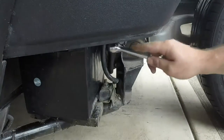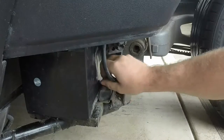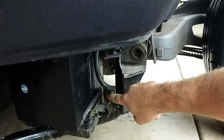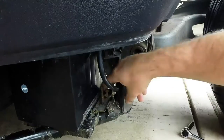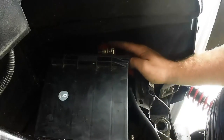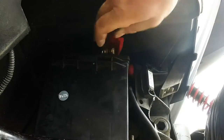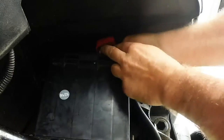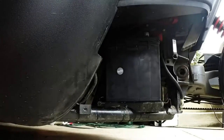Remove this rubber block holding the battery to the tray. Now I'm going to disconnect the battery's ground wire from the frame. Then I'll slide the battery slightly to give me more clearance to remove the positive battery terminal. Then tuck the power wire out of the way and the battery should slide straight out.